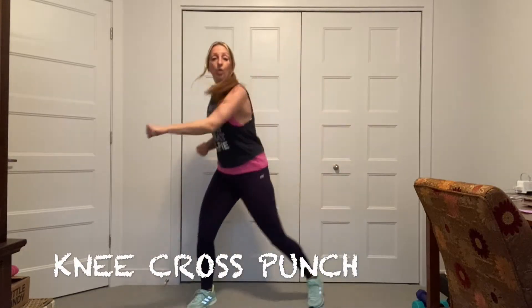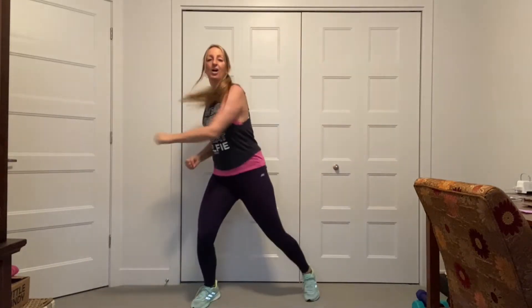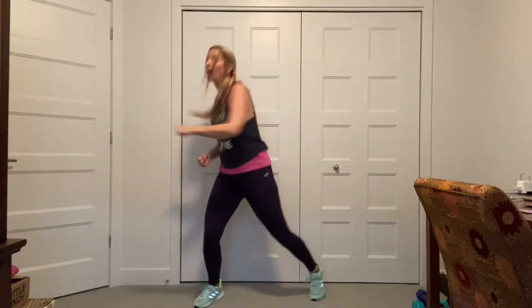I'm going to go into a knee cross. There we go. Knee cross, punch. Knee cross. Knee cross. Killing your waist here. Twist it. Good. Again.